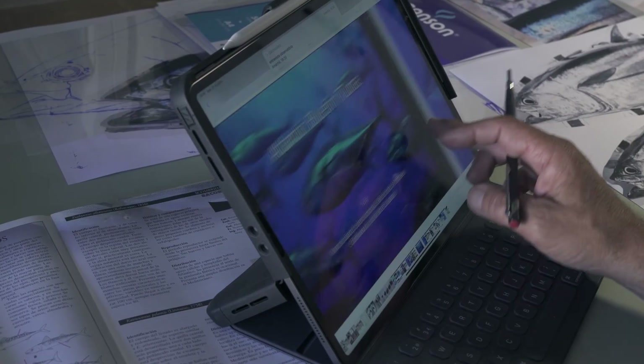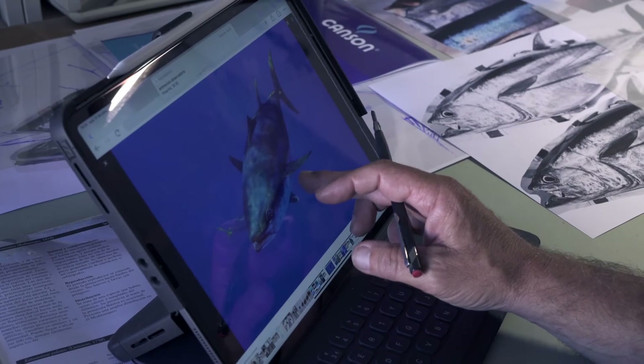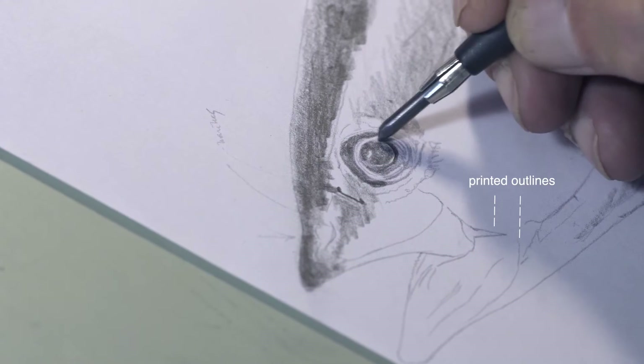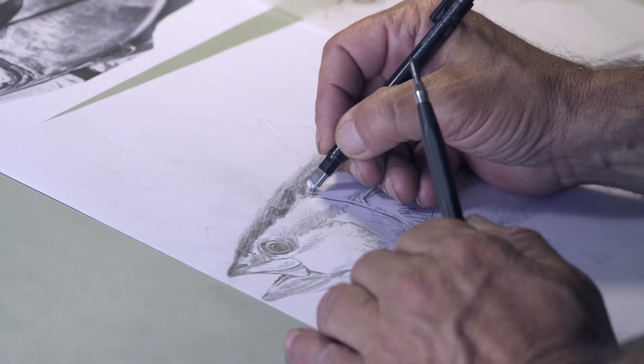From now on, I'll be working on the study that will be my main reference for the final art in ink, using graphite pencils on smooth drawing paper previously printed out with all the outlines, so I can easily work on my tuna study in progress, drawing and erasing over it without ever losing the reference lines.